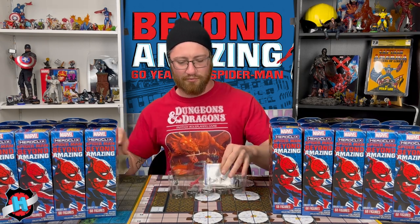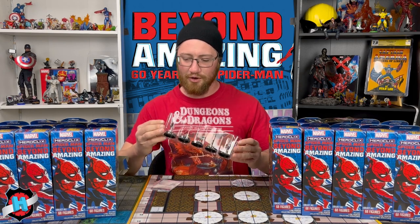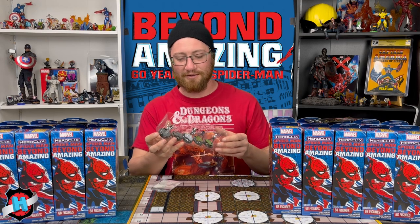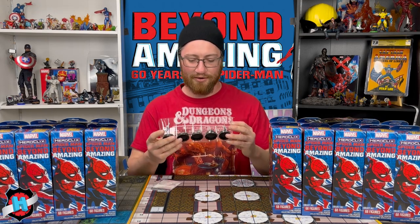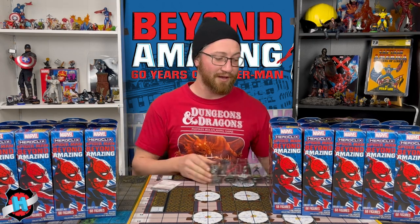Second booster — we've got the Rare Daredevil. And that is a Chase Ghost Spider 2099! I almost didn't recognize her; I thought it was just a Gwen that was all messed up, but there's the regular Gwen. We got Mae Parker and Silver Sable, so that is our chase for probably this brick, maybe the case. We'll see.